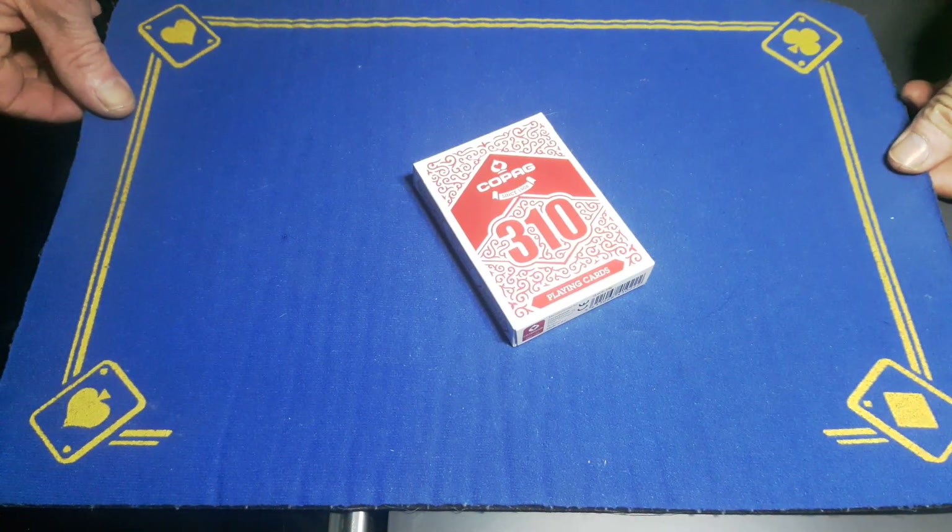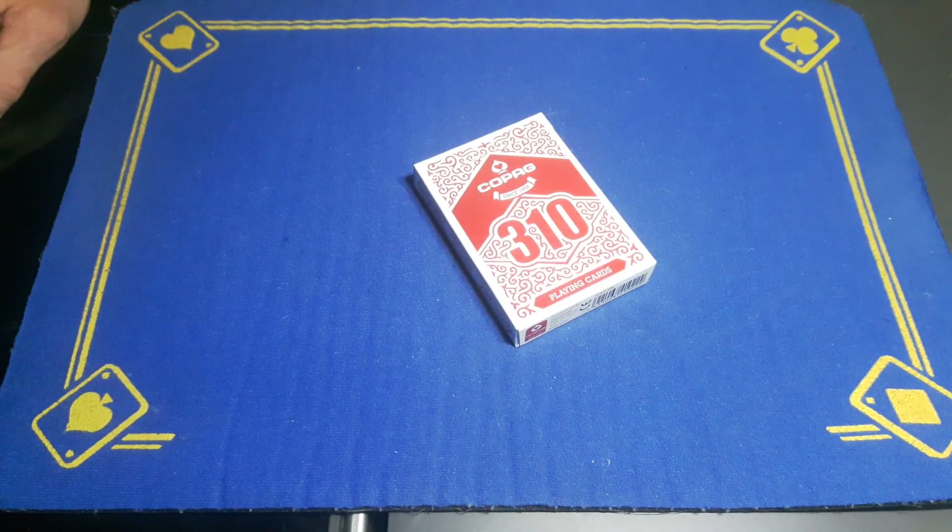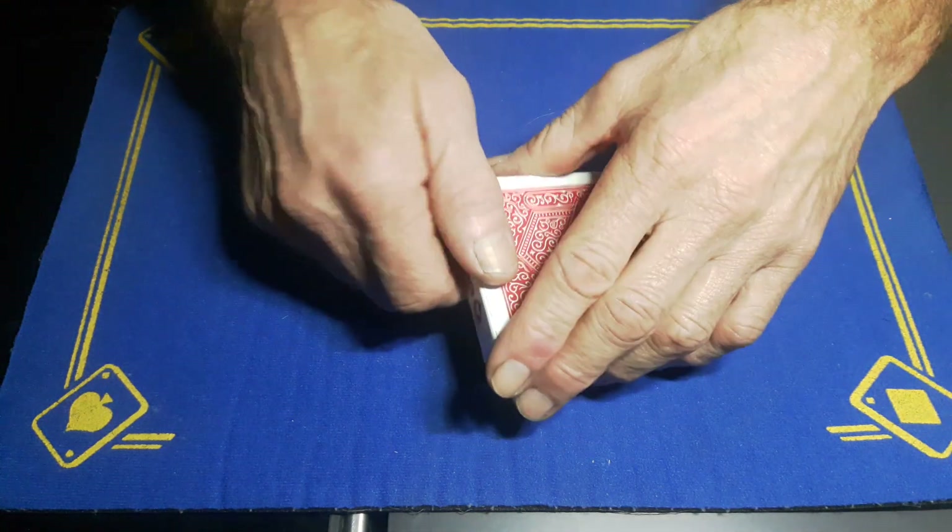Gaffed Academy is back with the explanation to that fantastic trick you saw yesterday. Hopefully you'll be able to understand this tutorial because, like I said in my performance, I didn't have a clue what was going on.